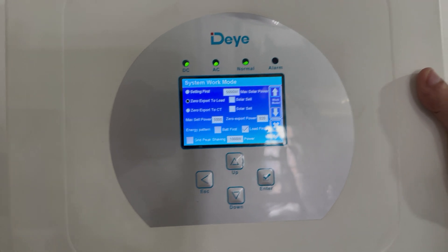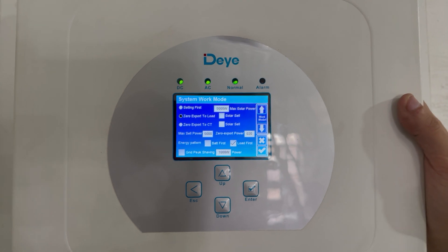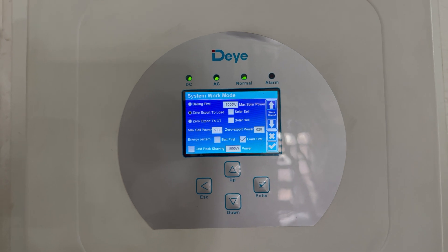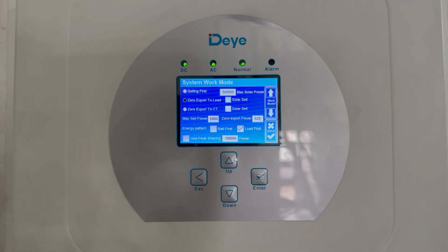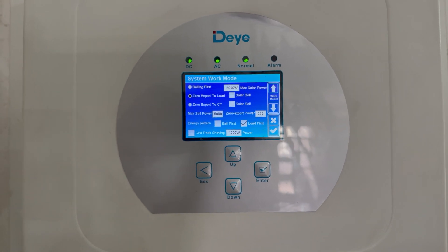There are three different settings on the top left. One is selling first, the other is zero export to load and zero export to CT. Selling first means it prioritizes selling your solar power to the grid instead of keeping it in your house.